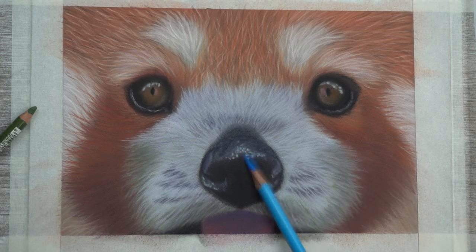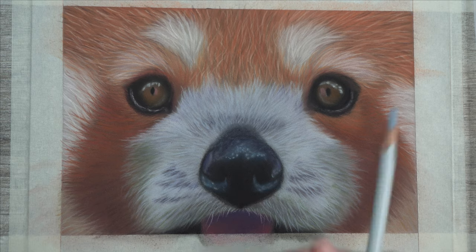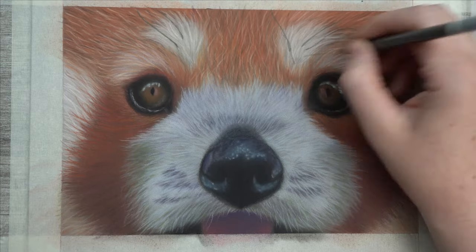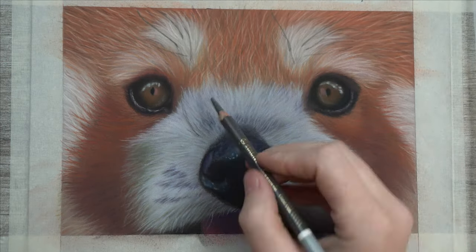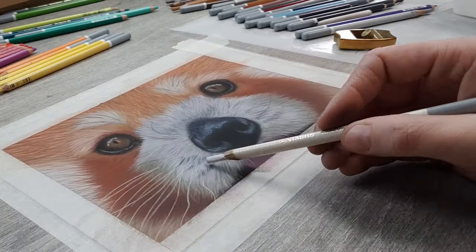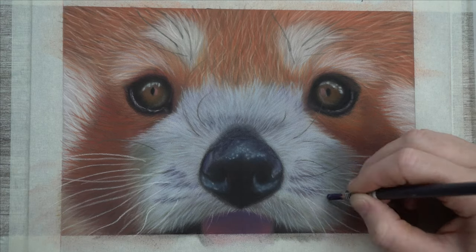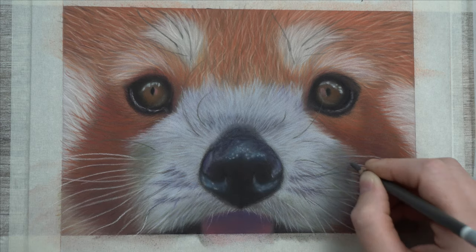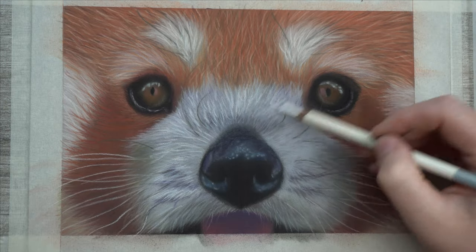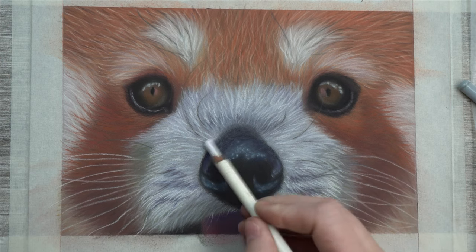I decided that the tongue wasn't dark enough yet, so just adding some darker colors again and blending this out. As for the finishing touch, we still have to give our little guy some whiskers. I simply copy the ones on my reference picture, although they don't have to be an exact copy. Just don't make them straight lines that all grow in the same direction, or you'll end up with a very boring looking panda. After the whiskers are in, I'm going over the piece one more time to adjust some things here and there, and adding the final highlights on the snout. After all of that, I think I'm ready to call this one finished.